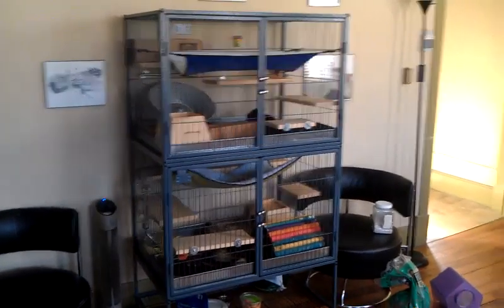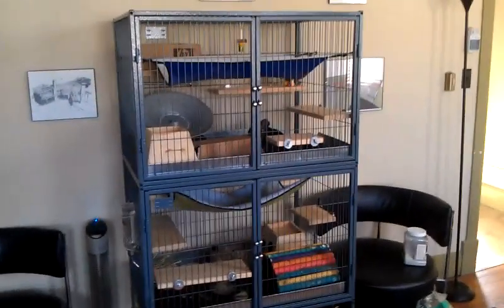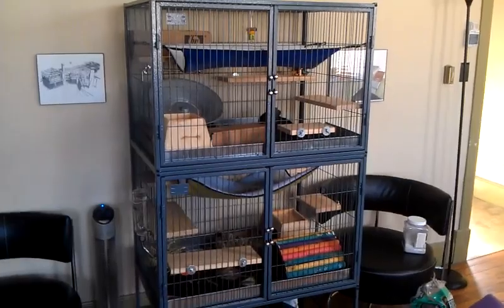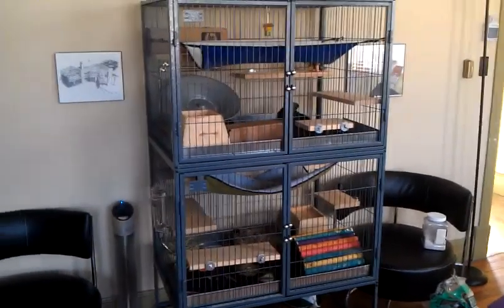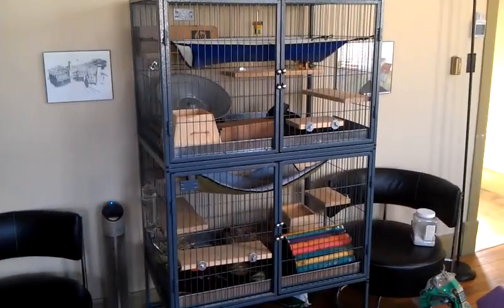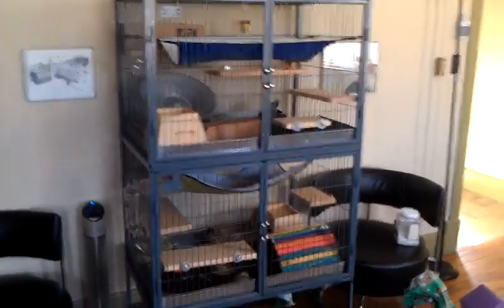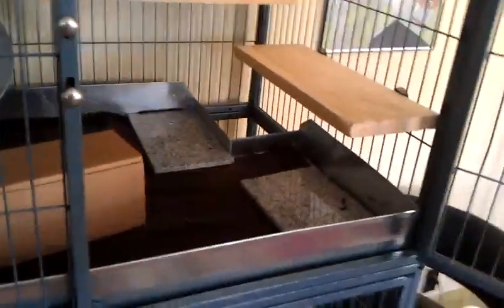The cage is a really popular one for chinchillas. This is the Ferret Nation cage — I will post the link in the description. I took all the plastic parts out of it.